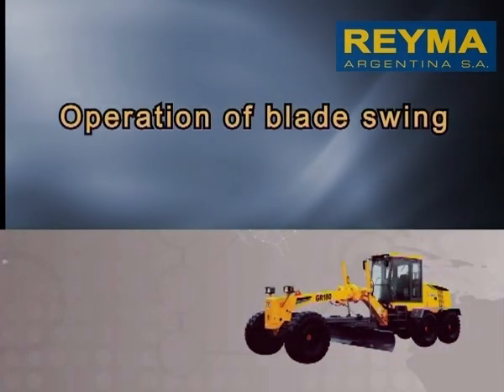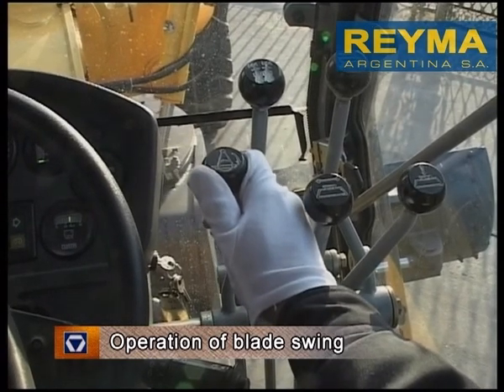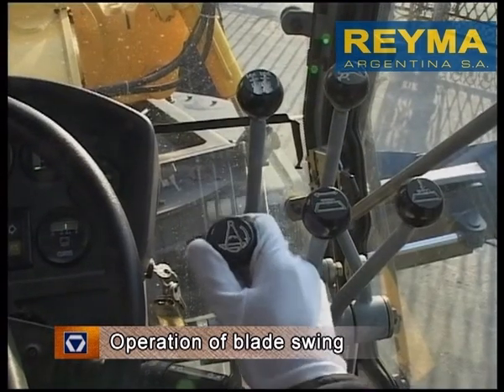Operation of Blade Swing. Operate the Blade Swing Control Lever. Push forward to move the blade rightward and pull backward to move the blade leftward.